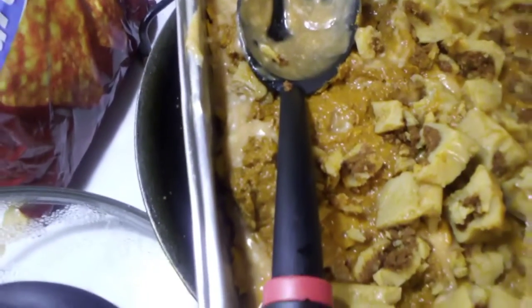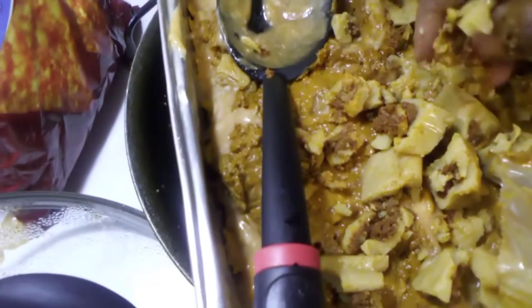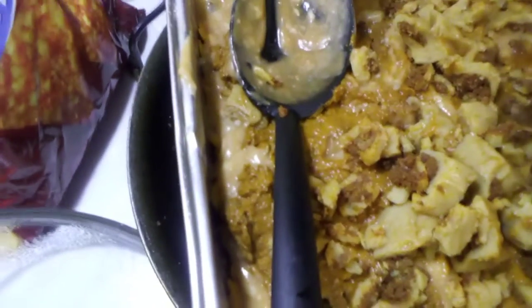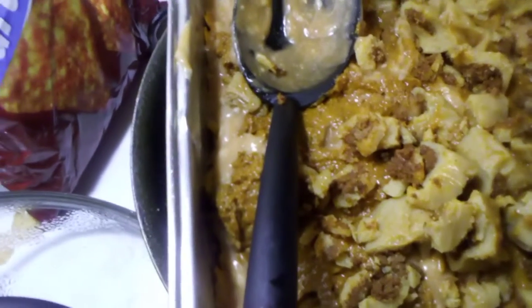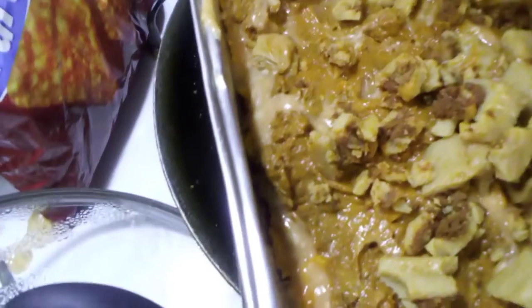When you speak of Dorito casserole, the traditional way is to add brown ground beef or ground turkey. But once you learn how to do this, you can even do an all-veggie Dorito casserole where it's just rice — like Mexican rice or yellow saffron seasoned rice — and it's just as good, especially when you add in the grated cheddar cheese.